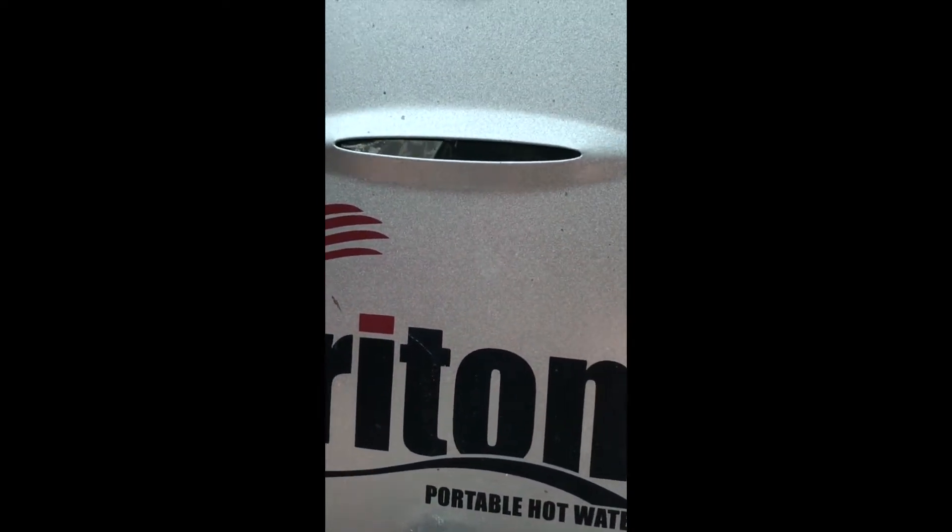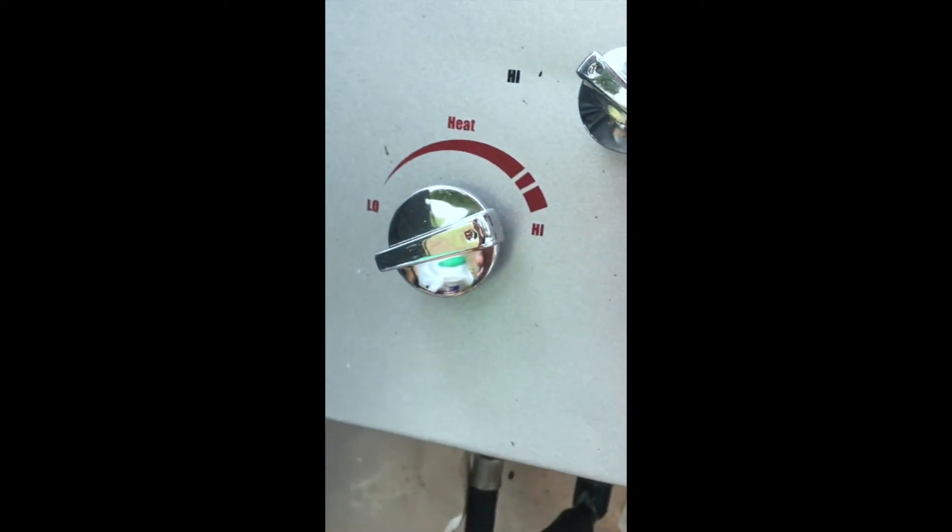There's a valve here — you flip the valve and you hear the igniter going and you'll see the flame fire up in there. There you go, you can see it now. Cold... hot — yeah, you can adjust the temperature of the water in here.